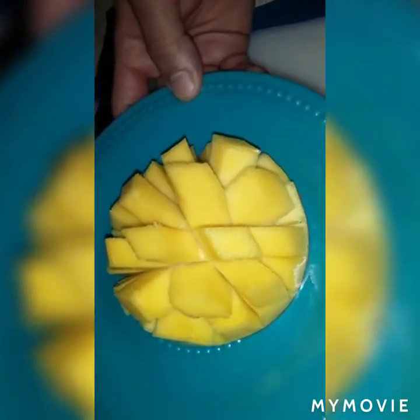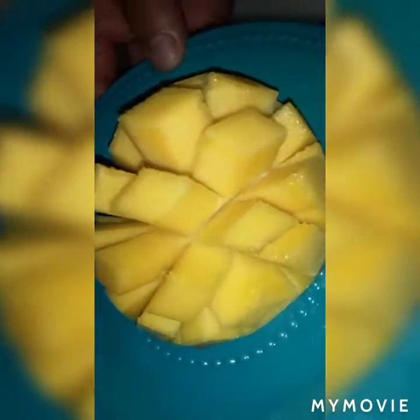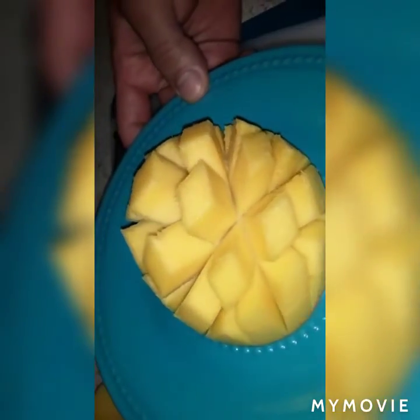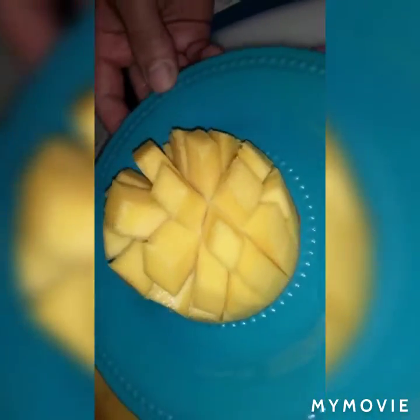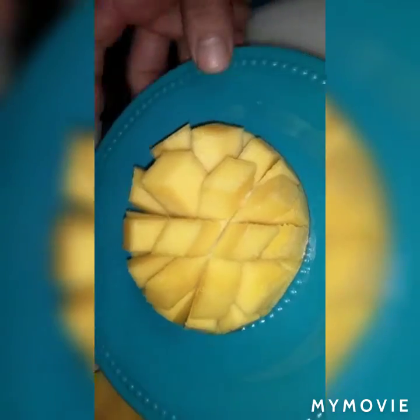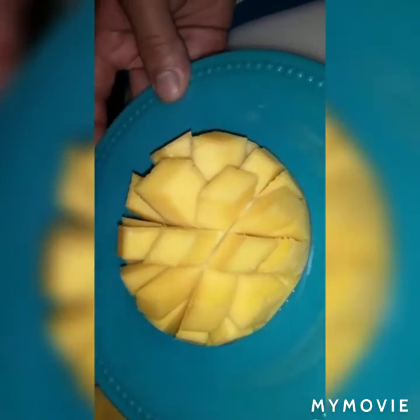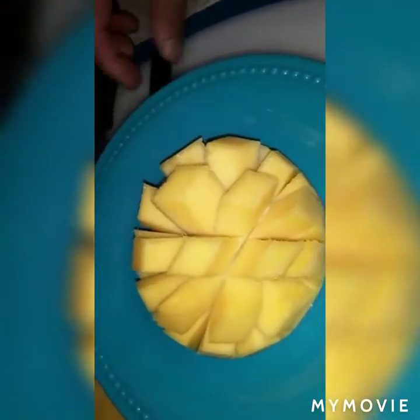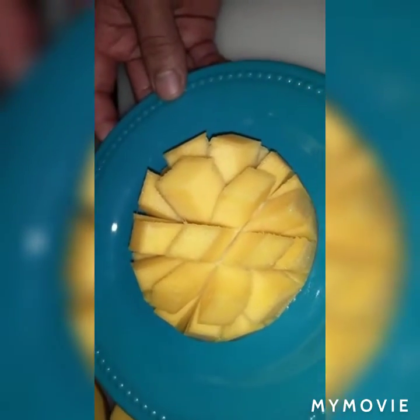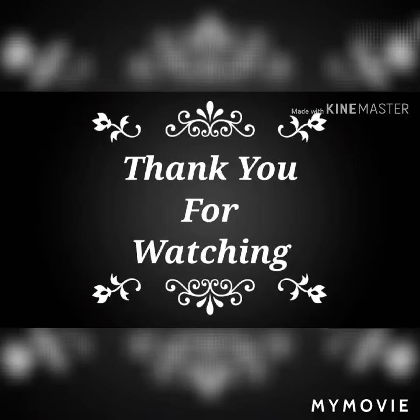I just made this short video to show you how to cut the mango in a design when you have guests or visitors. This is how we can serve it — it will look so pretty. Thank you guys, like, share, and please subscribe and support me. Take care and God bless you all, bye bye.